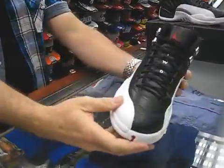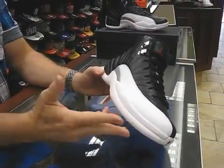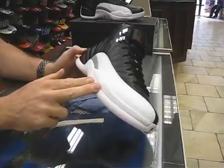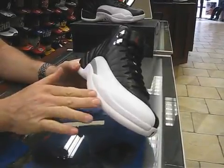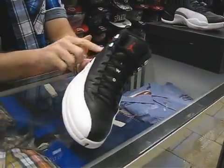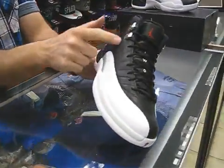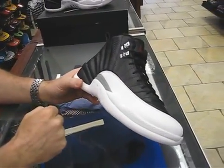This shoe came out in 1997. It was worn by Mike in the playoffs — that's why it's the Playoff 12 — and also in the All-Star game. It was silhouetted after the Japanese flag, the flag of the rising sun. That's kind of where it gets these stitches here coming out; it looks like the sun's rays. That's where the theme of the shoe comes from.